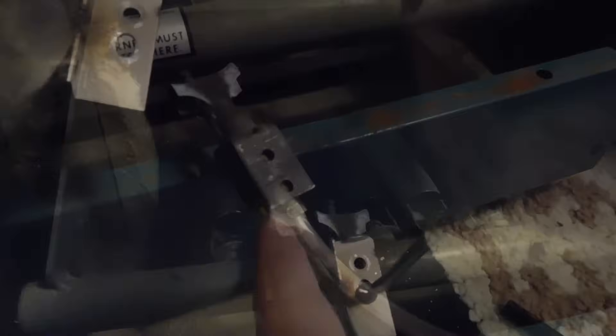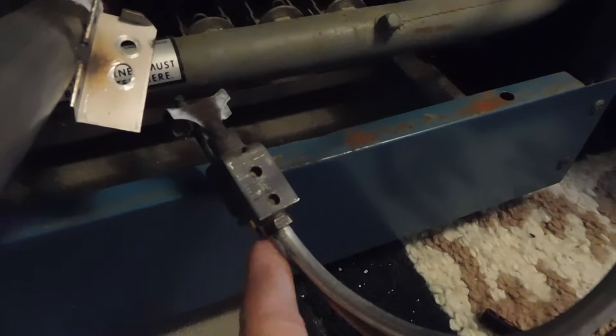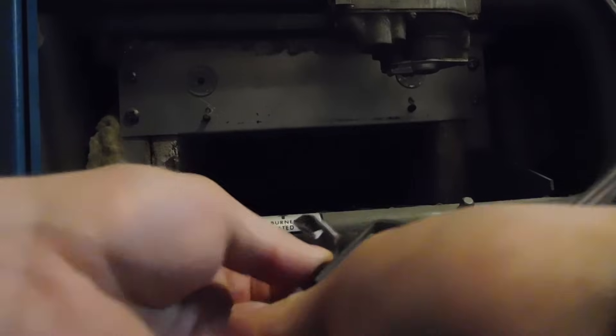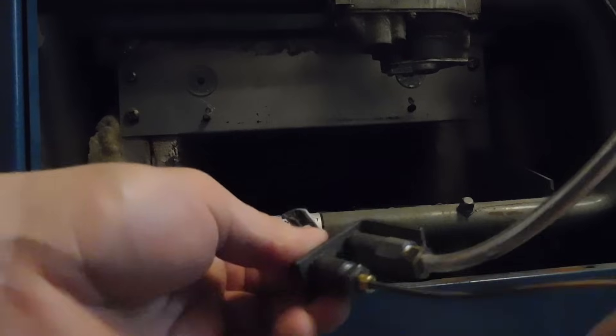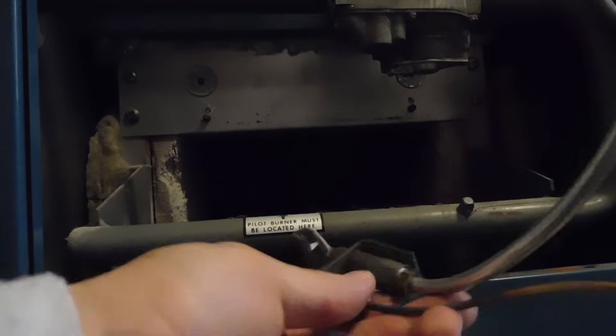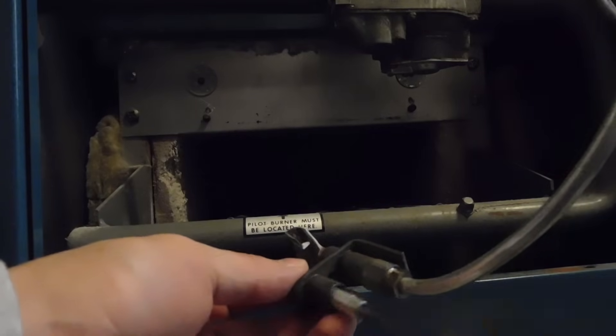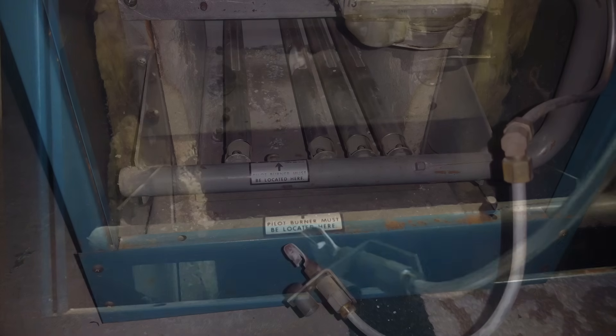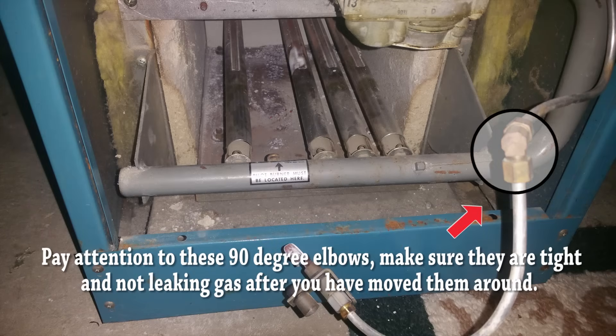Unscrew the thermocouple from the housing — remove this screw here. There's also a nut that attaches the thermocouple to the housing, so use the adjustable wrench to remove that too. In my case, I have to replace the thermocouple about every two years because of corrosion. When the tip on the thermocouple is corroded, it stops conducting electricity and therefore shuts off gas to the pilot and to the burners. Be careful with that pipe — you don't want any gas leaking.